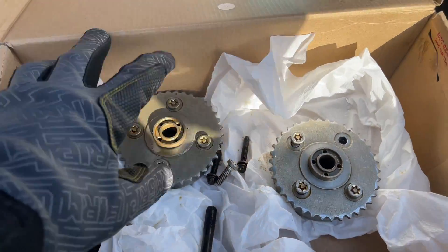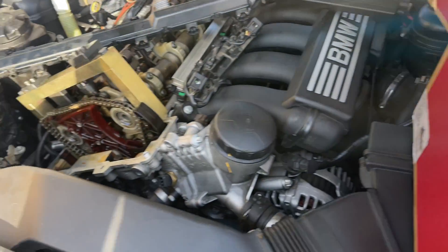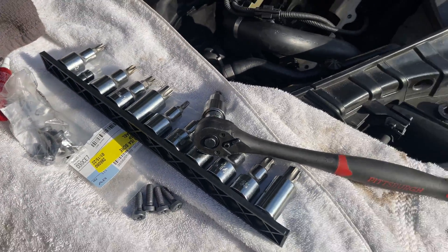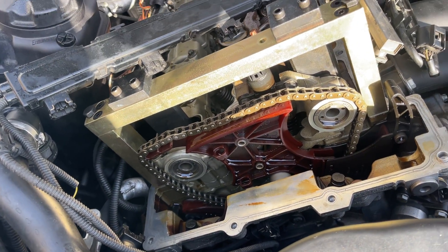I'm just replacing the bolts - I'm not replacing the whole actuators, which are $400 a piece, $800 for both. I'm probably going to put a little dab of Loctite on them just to be on the safe side. I can't find any torque specs so I'm just going to get them tight and try to put this thing back together.